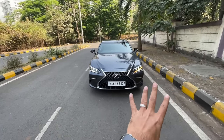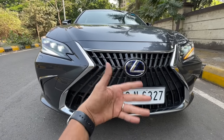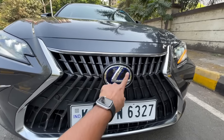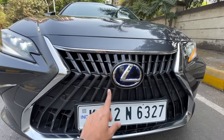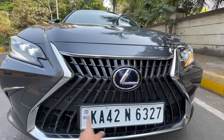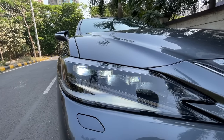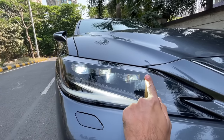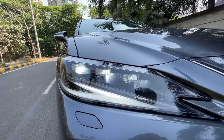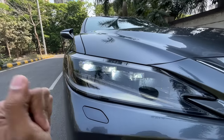This is actually the facelifted model, but the changes are subtle. First and foremost, the spindle grille gets an L-shape which looks like the Lexus logo. You get a blue tinge because this is a hybrid, front parking sensors, towing hook on both sides, and the lights get slight revisions on the inside. These are three bi-LED headlights with a cornering function, and a Z-shaped DRL unit.